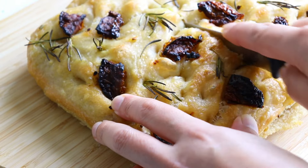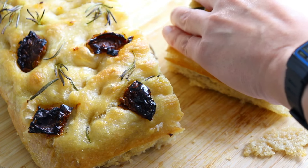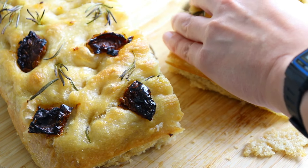This recipe for Focaccia provides great results even for complete beginners. You will not need a mixer and also no kneading is required.